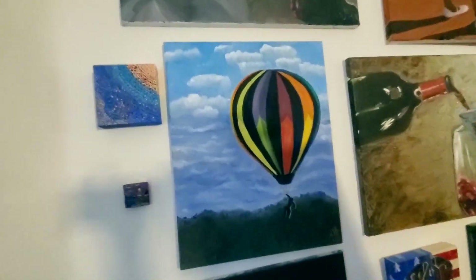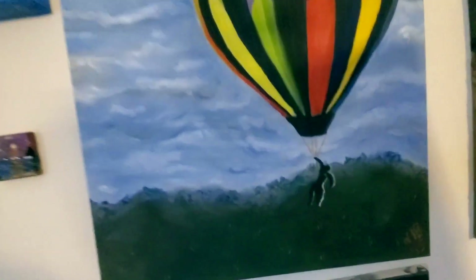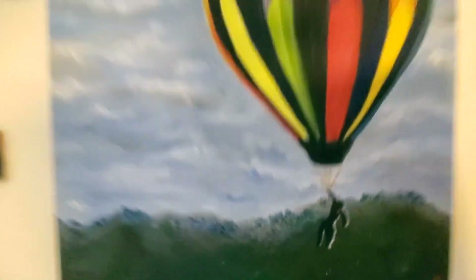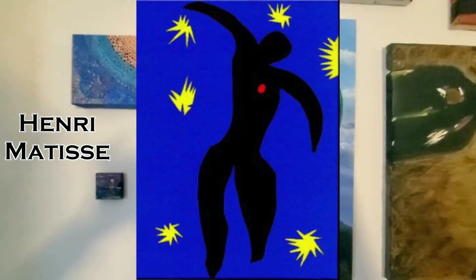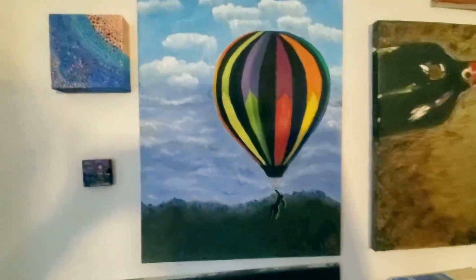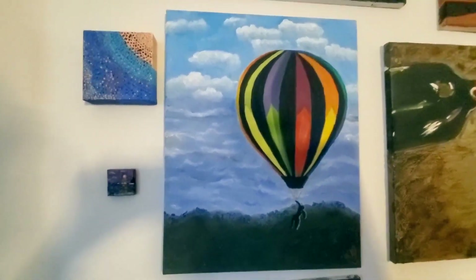This was something I did for fun right here — a hot air balloon with a guy hanging from it, and that's not just any guy, that's Icarus. Henri Matisse was a prolific artist who did a painting called Jazz, and he put this little guy on it and said that was Icarus. Icarus from Greek mythology built wax wings and his dad told him don't fly too high or the wax would melt, but of course he did. Sometimes I stick Icarus into random paintings — you'll see some more and you'll be able to identify him.